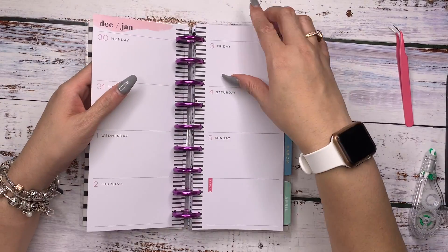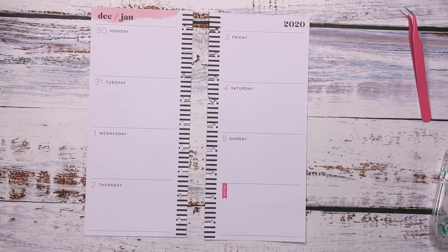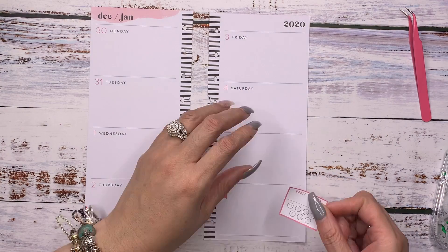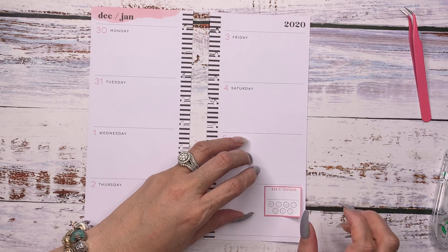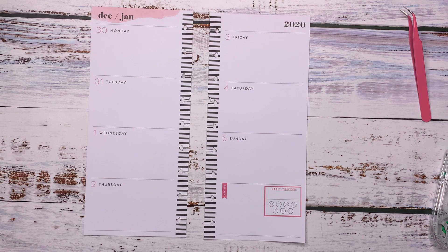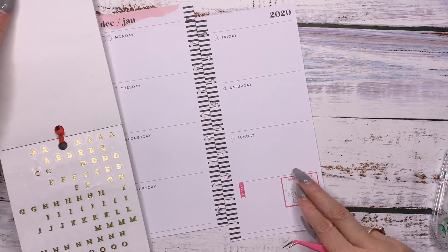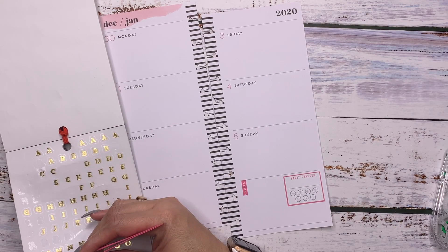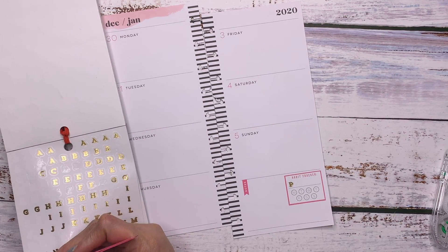I love how that looks. We're going to go ahead and plan our very first week in this planner — the very first week of the decade. This is going to be quick and painless. There's a habit tracker right here. We are wanting to track our actual points, making sure I'm tracking those points on a daily basis. I'm going to grab the alphabet sticker book and grab the little gold ones to write 'points' right on there.